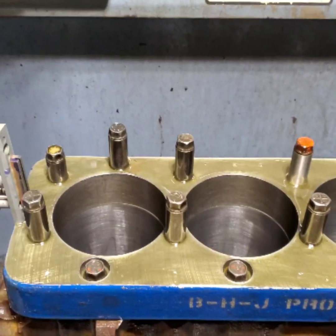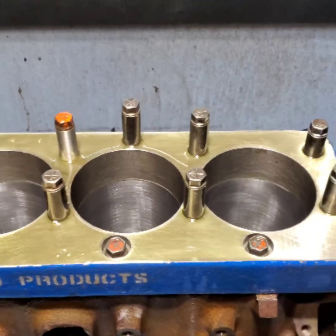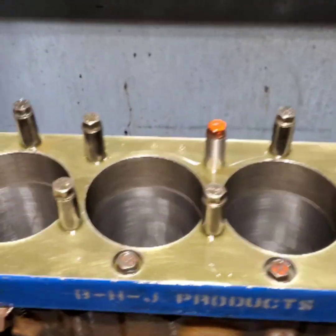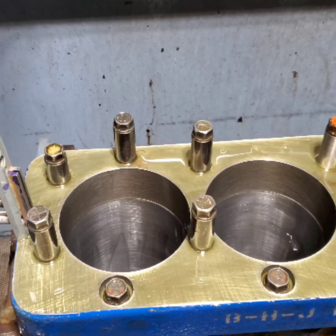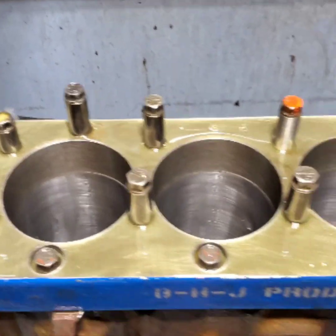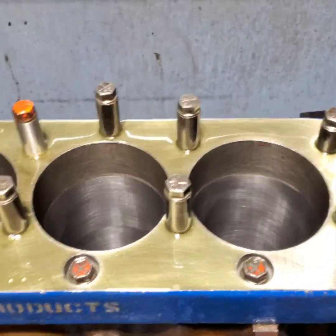Okay guys, it's Ed. I've got it rough honed in, letting it cool down. I'm within about a half to one thousandths on all the cylinders, coming out nice and straight. I'll be back.